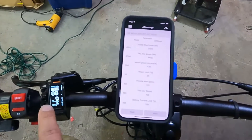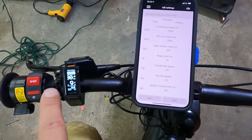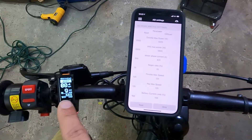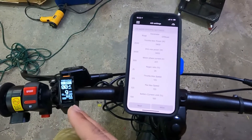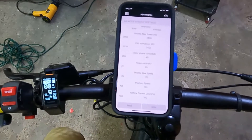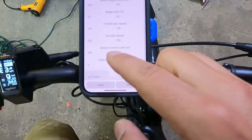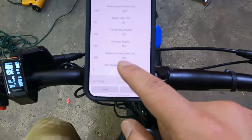If your bike is cutting out, always test on sport mode level 9. If you set it up correctly at sport mode level 9, the lower settings won't cut out. Go down to the battery current setting and reduce it by 5 percent.